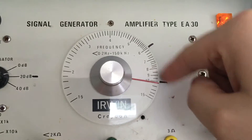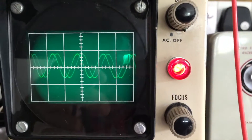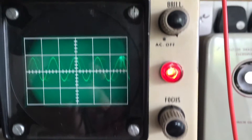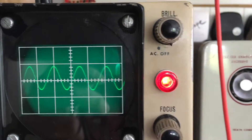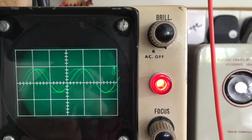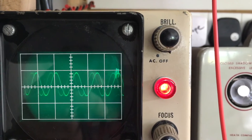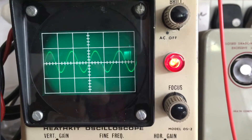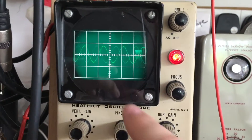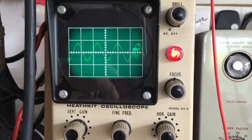If I adjust the frequency with this - I think that pot is quite dirty, it needs cleaning. We can decrease the frequency or increase it. But there we go, all working scope - almost just need to clean that pot up. As soon as I tap it, it stops.